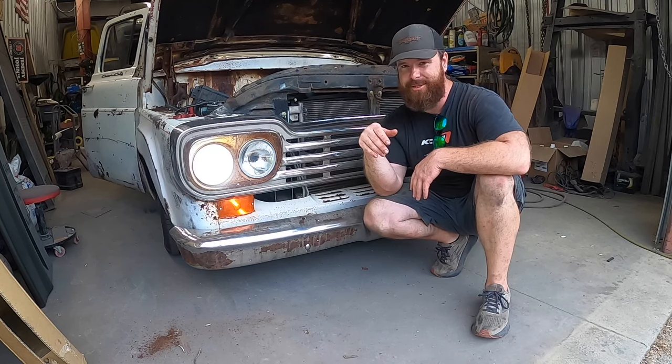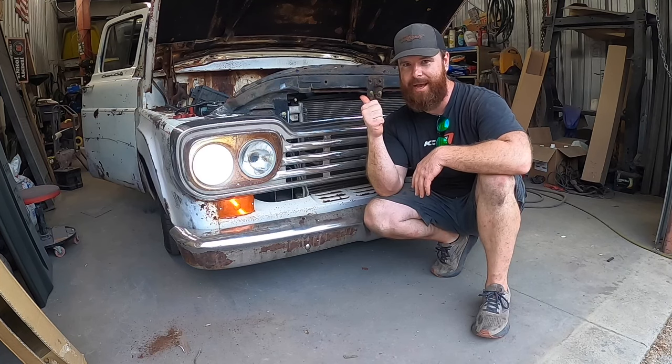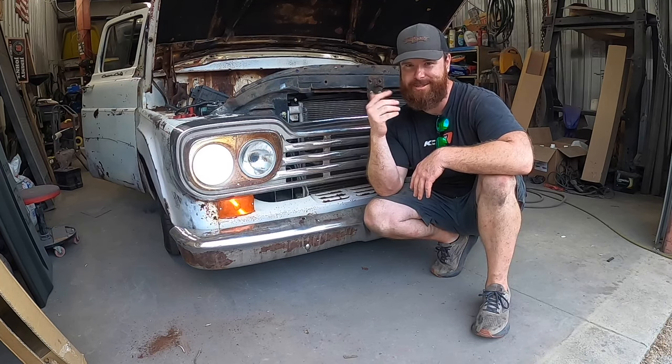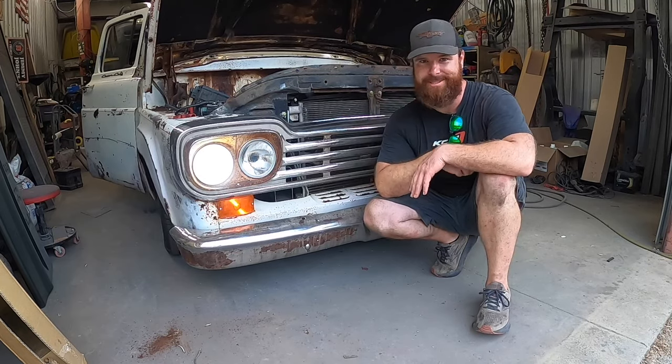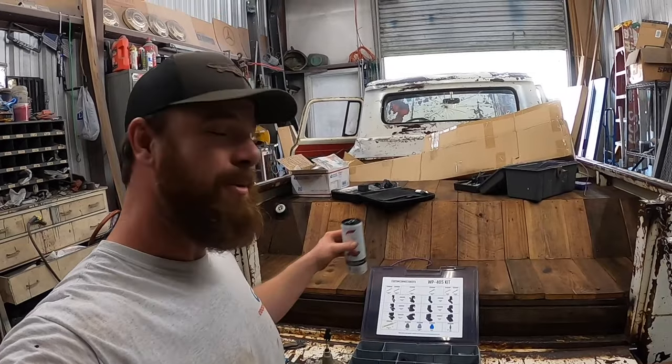That was a good hour for today. Now we're going to move on to the back and see if we can figure out some turn signals, but that's going to be another hurdle for tomorrow. Another day, another F100 project.